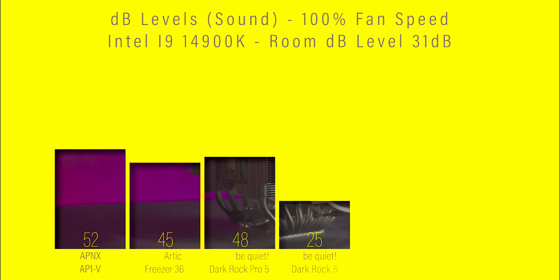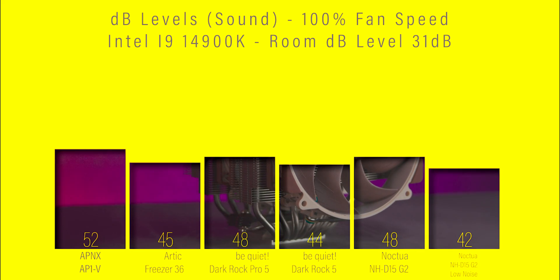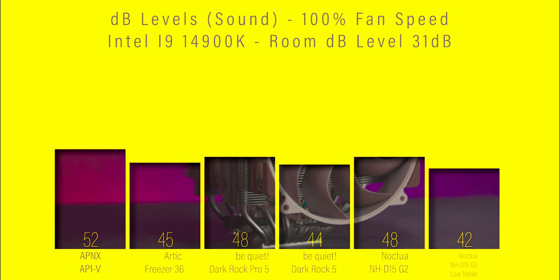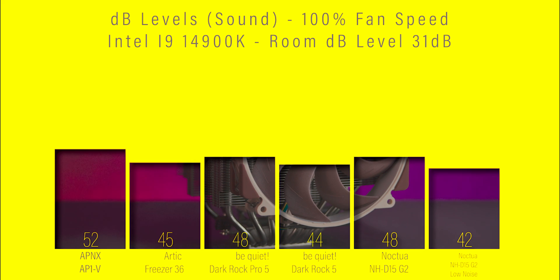In the final test checking decibel levels at 100% fan speed, Noctua comes in towards the back of the pack — so it's not the quietest on the market. However, when using the low noise adapters, it comes in as the quietest cooler we've tested.